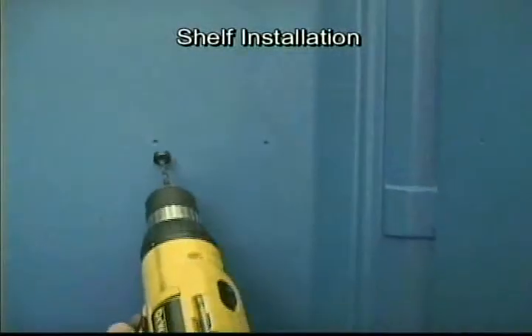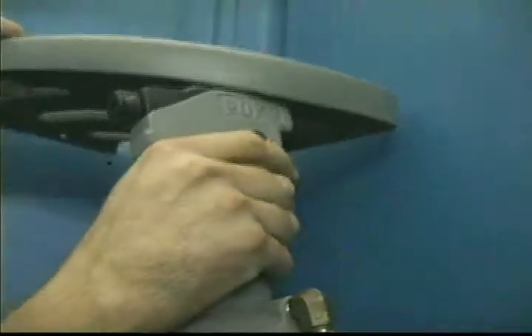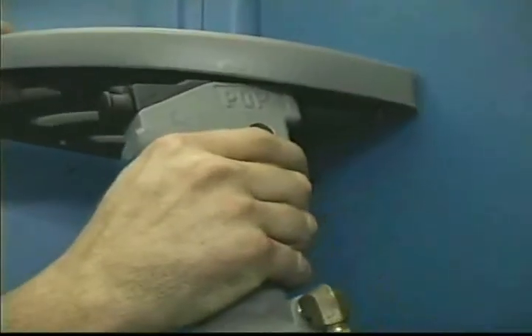Drill out the four dimples with a number 10 drill bit — two on the right side panel and two on the rear panel in the right hand corner of the unit. The four dimples are located 17 inches down from the roof. Note: once again be careful to only drill through the inside wall. Rivet the shelf to the panel using rivets in the kit.